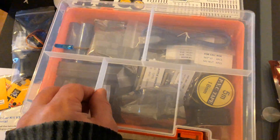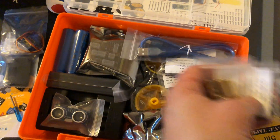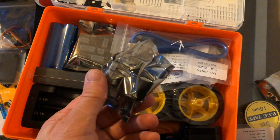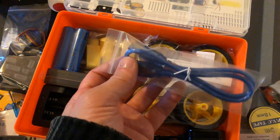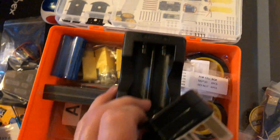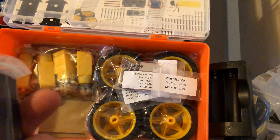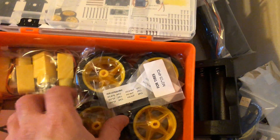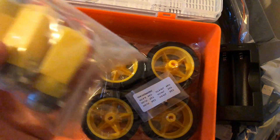Cables, and just below this: tape, screws and standoffs, the ultrasonic sensor, some other board that looks like a servo board, another servo or motor board, USB cable, here we have the charger, the batteries, battery box that attaches, and here some more screws and standoffs — all labelled very nicely so you know where it goes. Big hefty motors.